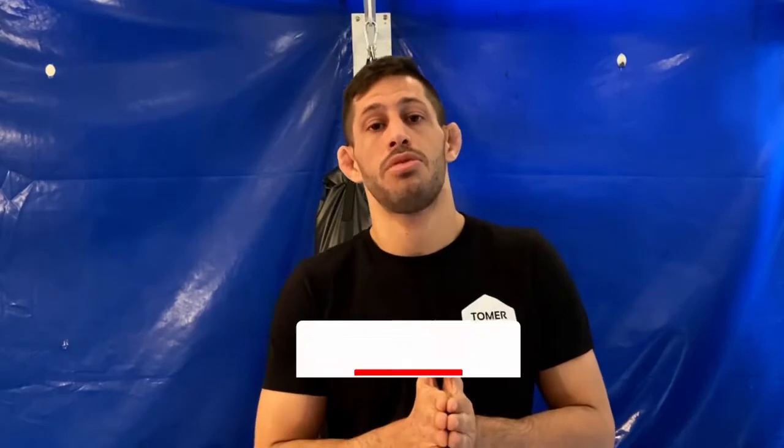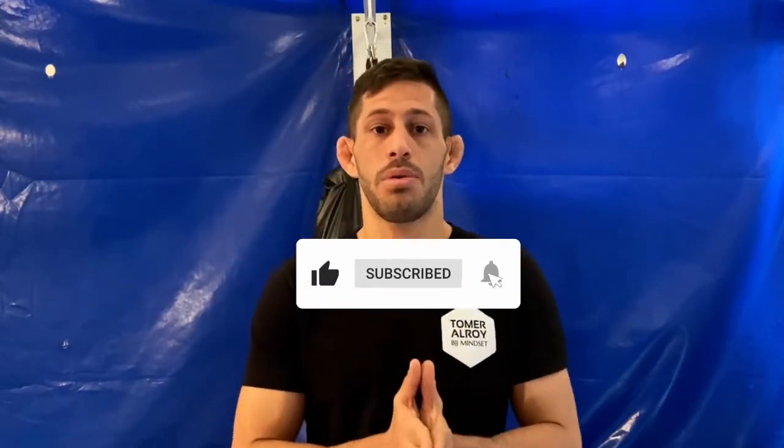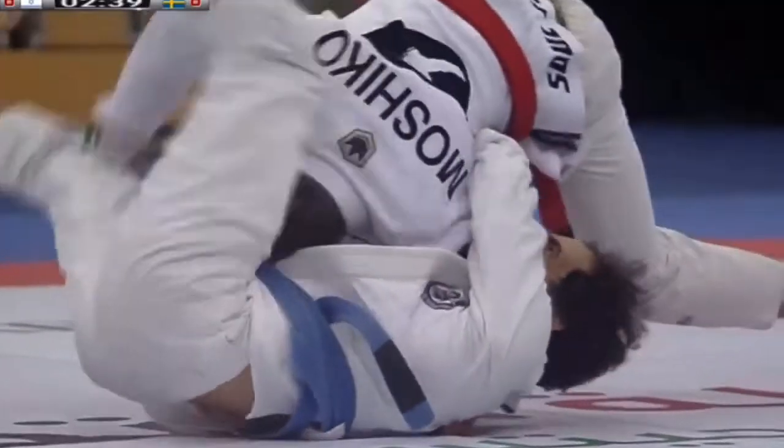These escapes have worked for me since I was a white belt. Quick note before we go into the video: if you like this type of content, please like this video and subscribe to my channel to get notified of upcoming videos. I'd appreciate it a lot.